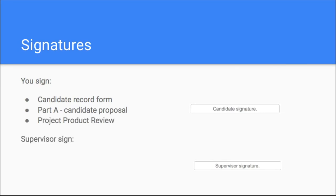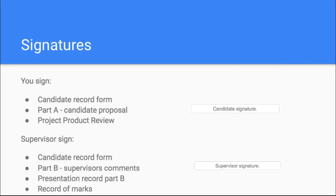I mentioned signatures before, and keeping dates in chronological order. The other significant thing is making sure you've signed where you need to. As a student, you need to sign the candidate record form — that's the very first page on your production log. You need to sign and date that, and then get your supervisor to sign it as well. You then need to sign the candidate proposal part A, your supervisor signs part B, and the centre coordinator signs part C — so three signatures needed there.